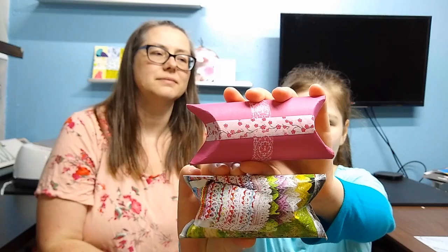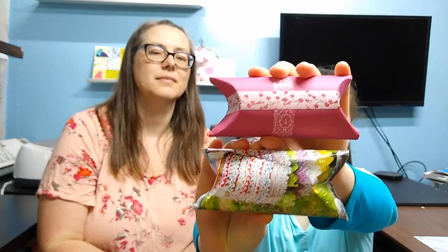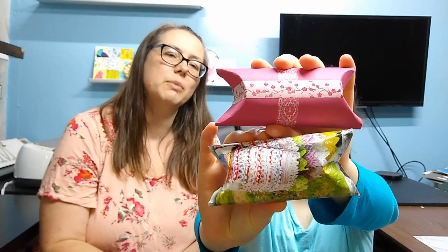For this first Earth Day video, we're going to focus on recycling, because the more you recycle, the fewer resources we use and the better we can take care of our planet. Today we have toilet paper tube gift wrap boxes. We've recycled toilet paper tubes and random catalogs from the mail into some reusable gift packaging. Let's get started.